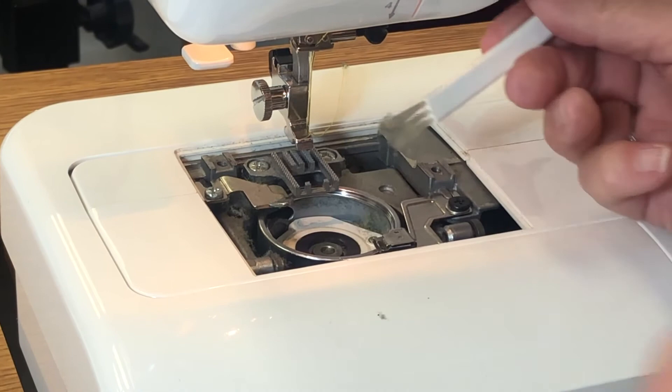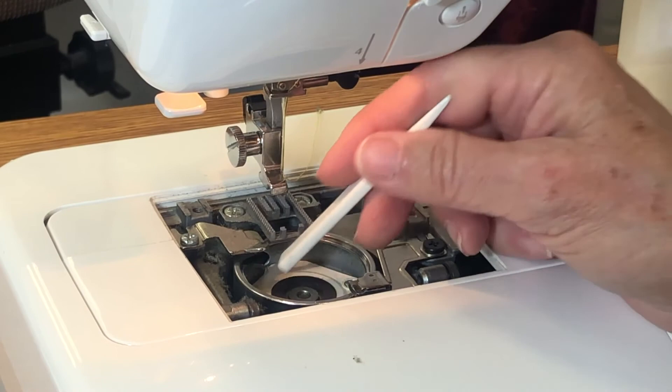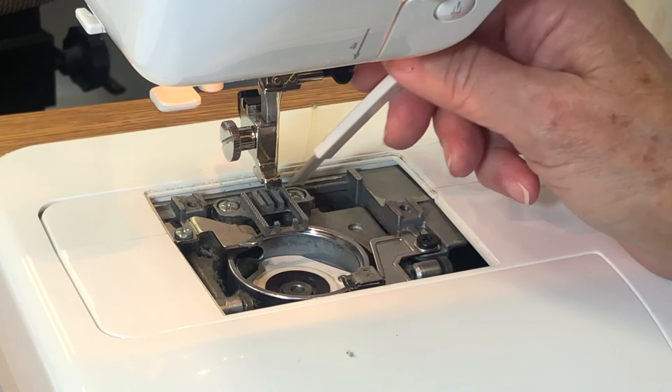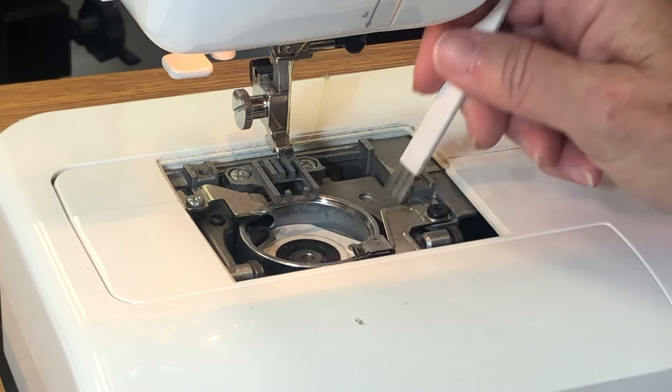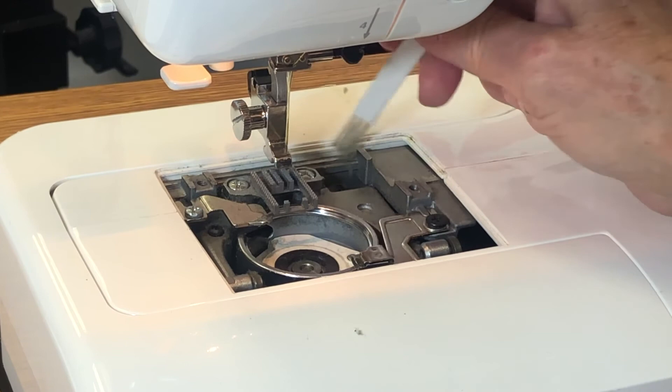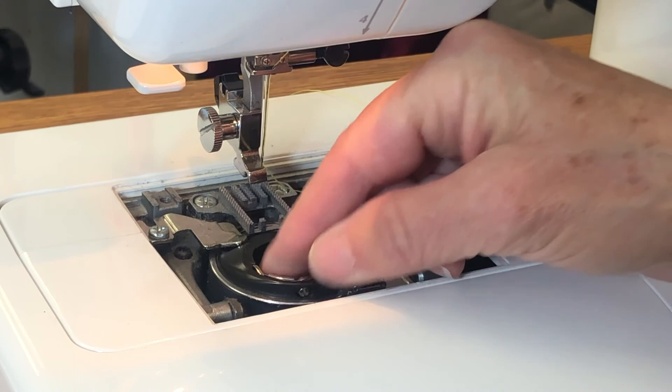Inside the bobbin case, lint accumulates over time. Cotton threads tend to accumulate more lint and dust than polyester, so if you're using cotton thread you'll need to check and clean this more frequently. Go over your feet too, and visually inspect wherever you see lint and dust. It's pretty painless but really helps your machine run at its best.